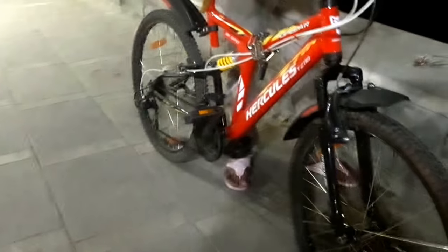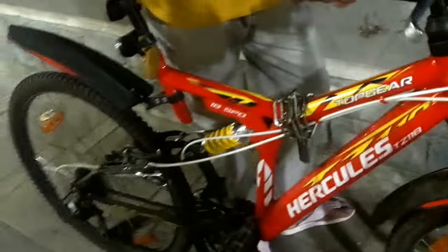Hello guys, this is my new cycle — Hercules Top Gear. It has 18 speeds, double suspension, and both sides have V-brakes.